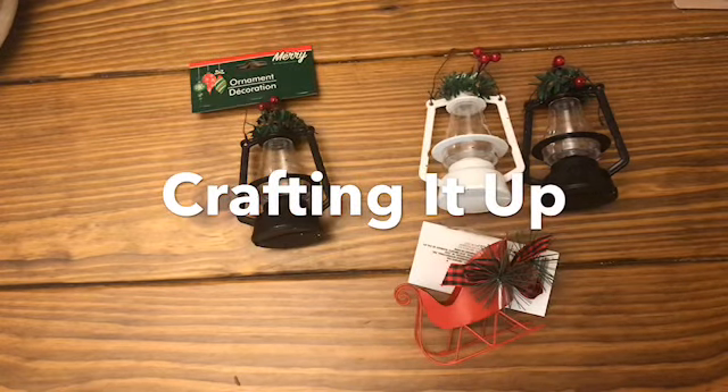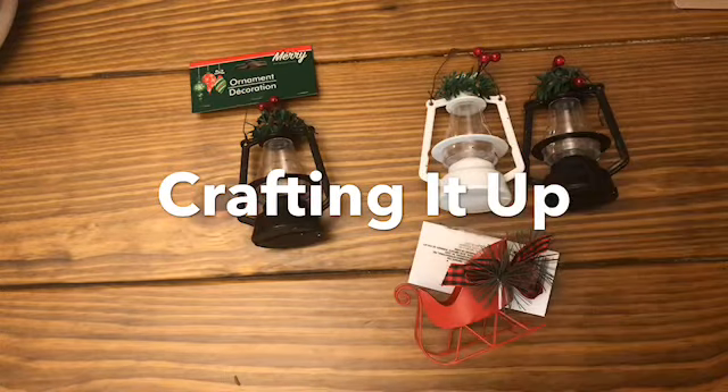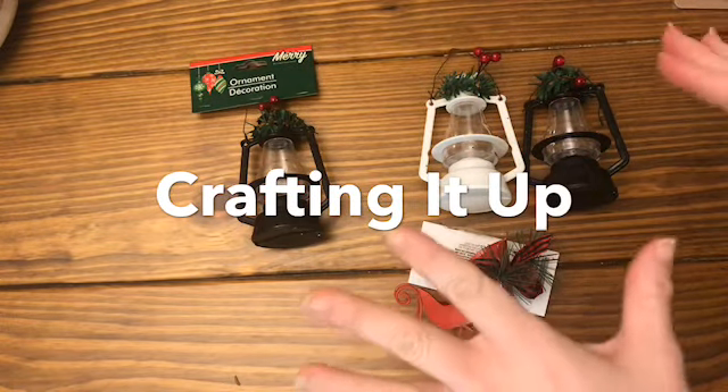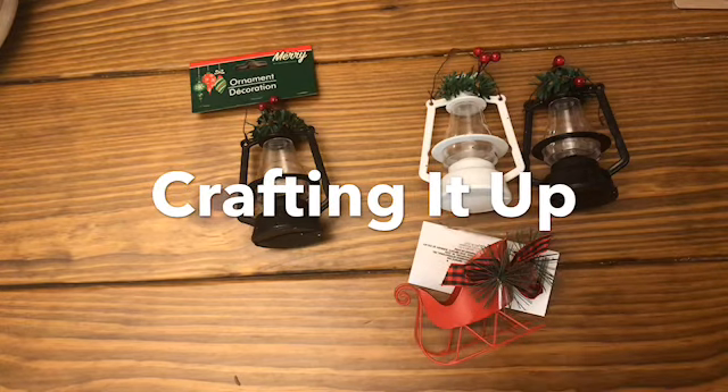Hey Crafters, it's Janet with Craftin' It Up In Creations. How's it going? I had surgery last Thursday - I just had arthroscopic surgery on my left knee.